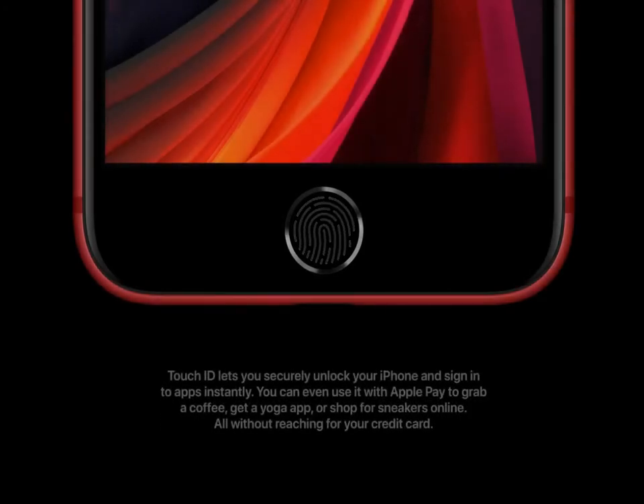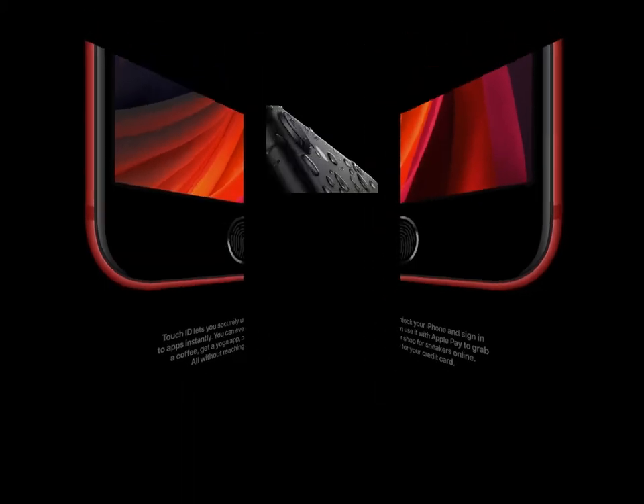Touch ID lets you securely unlock your iPhone and sign in to apps instantly. You can even use it with Apple Pay to grab a coffee, get a yoga app, or shop for sneakers online — all without reaching for your credit card.